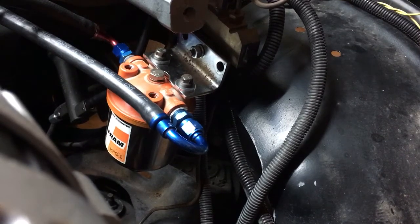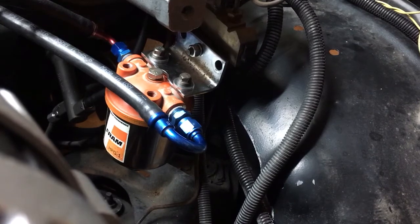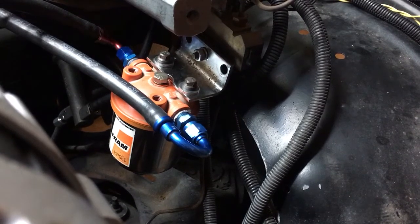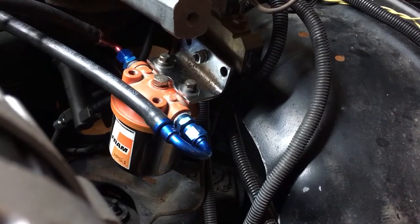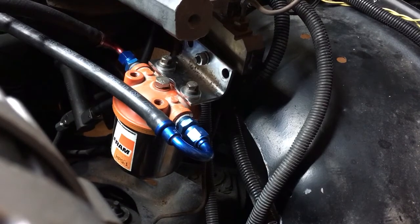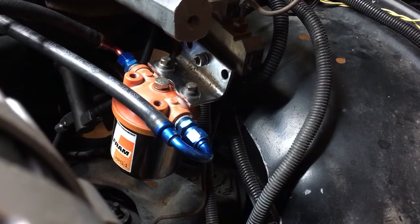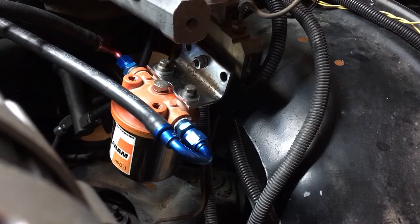You could easily buy one of the separators off eBay for around $15 to $20, but I was searching through my hoard of junk in my shop, and I happened to have enough fittings and an actual fuel filter. I've had this fuel filter since I first built my '71 Ventura back in the early 2000s — '99, 2000s, somewhere in there.